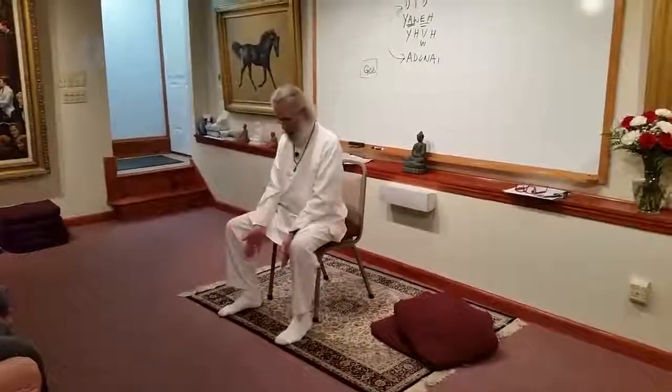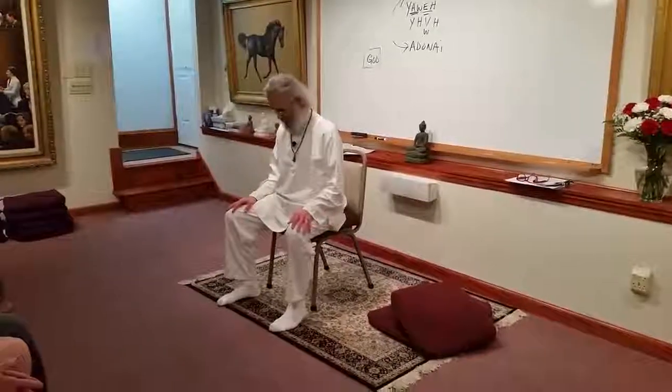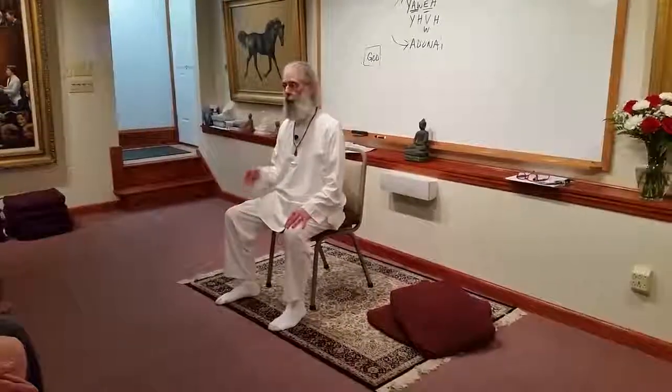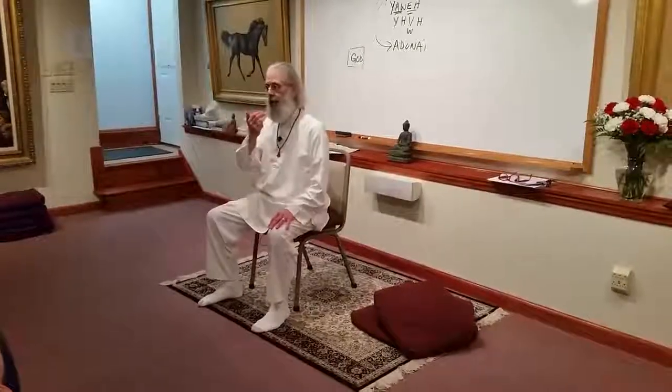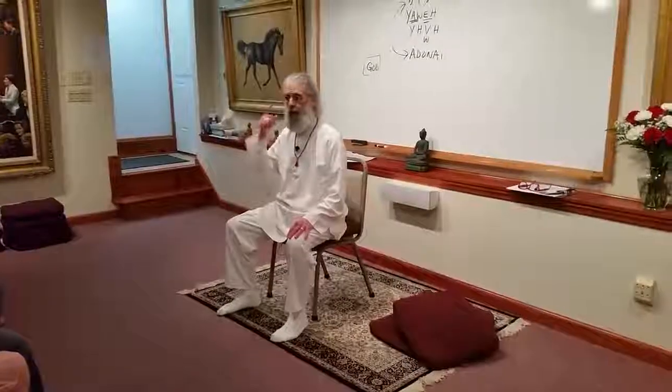I want my feet to be parallel and approximately shoulder width. I want my head, neck, and trunk to be straight. Said another way, I want my ear, my shoulder, and my hip to be in alignment.